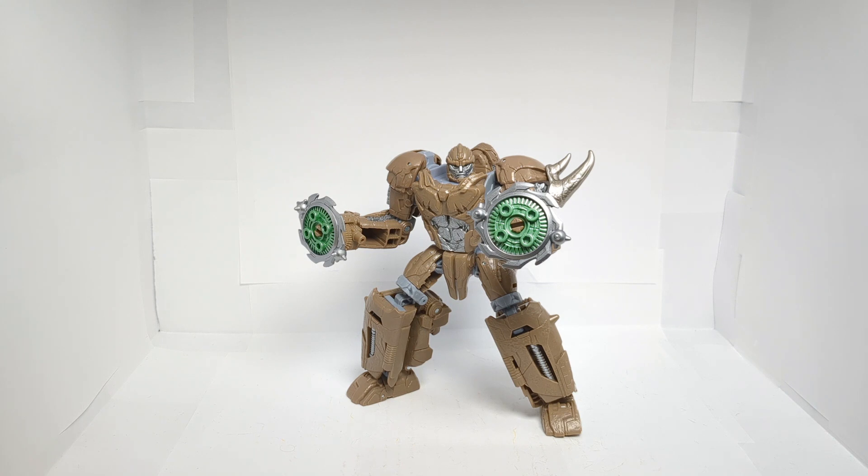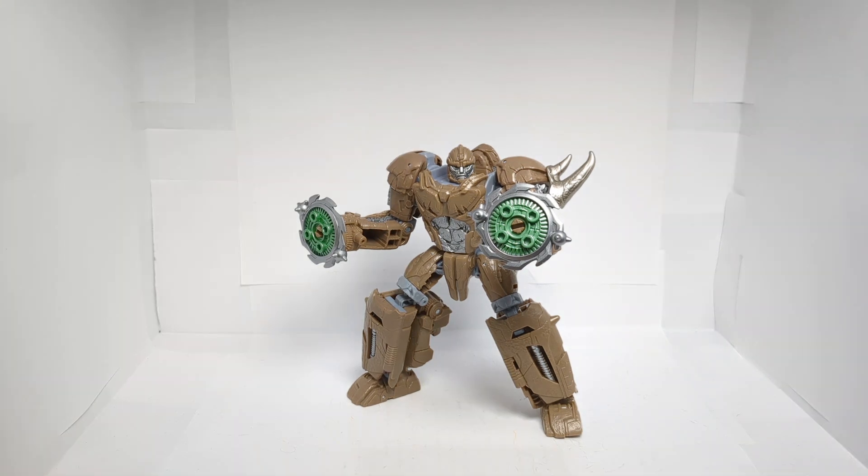I would highly recommend it. It was only about $35 — basic Voyager class price. You can find them at your local Walmart. Pretty decent figure in my opinion. Anyways guys, that is about it for this review. I hope you all enjoyed. Please like, comment, and subscribe, and I'll see you guys in the next video. Peace.